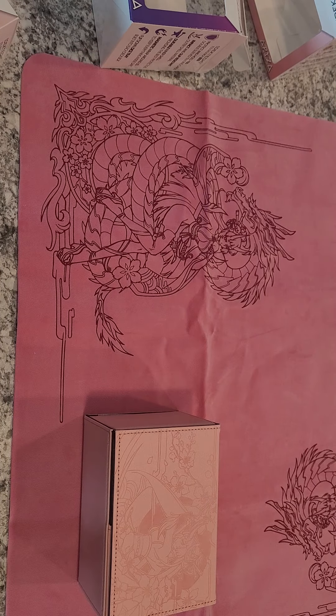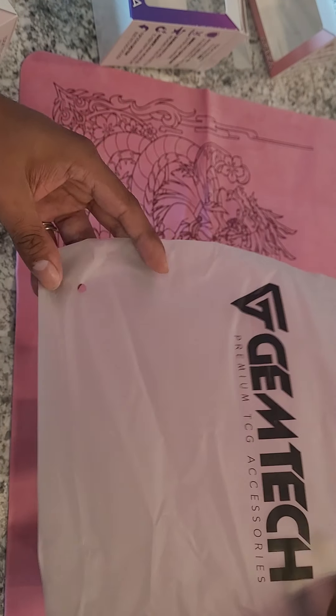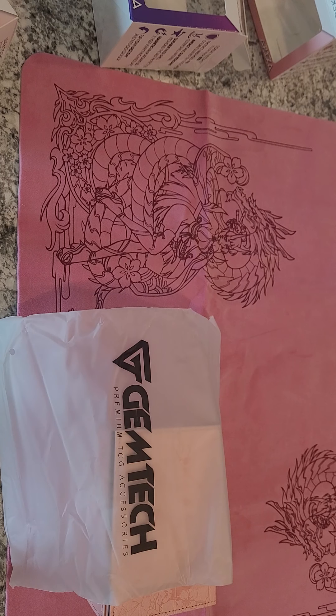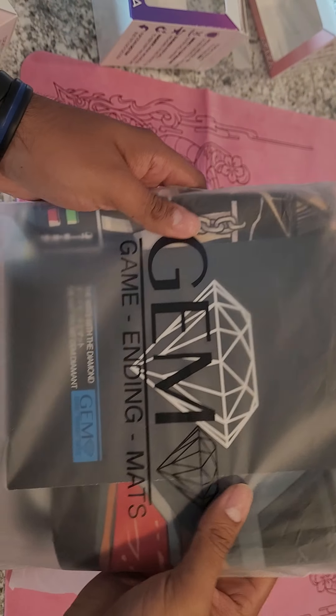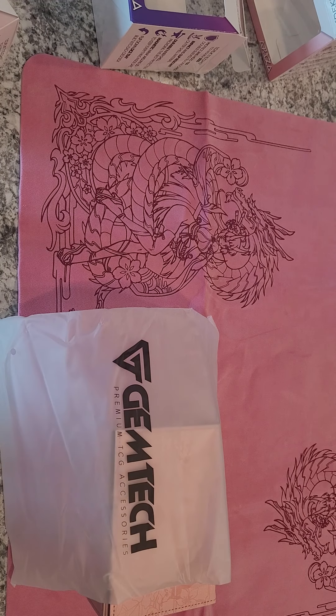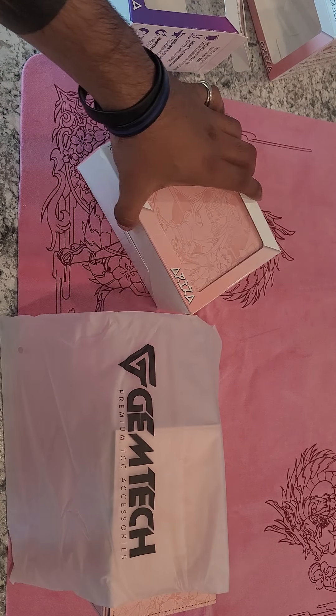I think the mats match up great actually. They also updated their bags — let me grab an old one for comparison. Unfortunately this is the only old bag I could find. It used to come with cardboard in there, but because of a lawsuit they had to change all that.